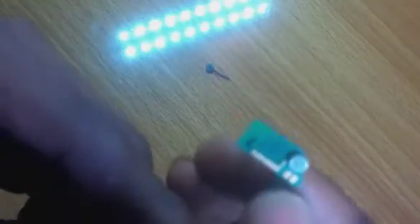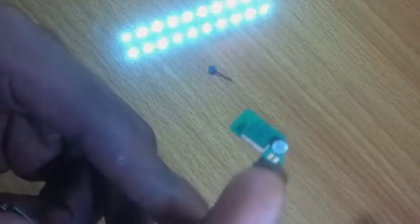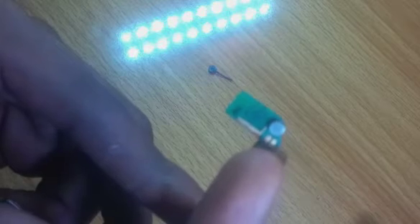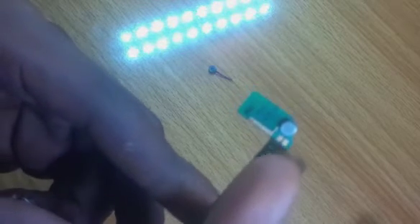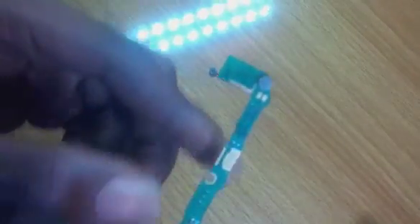Now, some phones have an alternative to this — if applicable, you can solder another mouthpiece onto the terminal near the old mouthpiece. But some phones don't have this option, so that's what I'm going to be rectifying today.